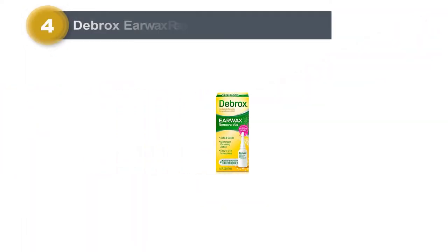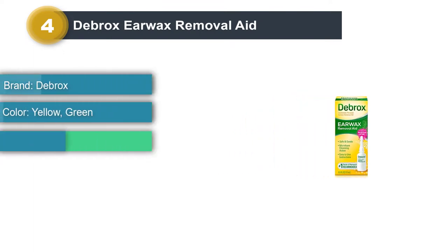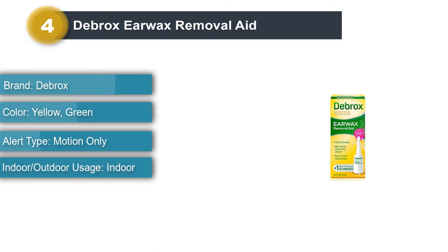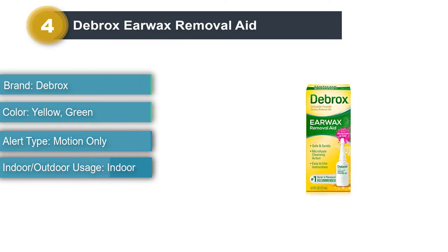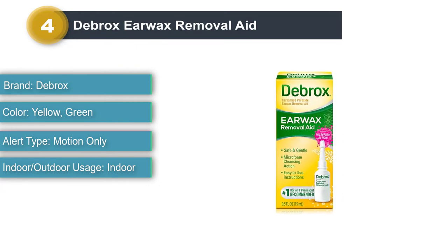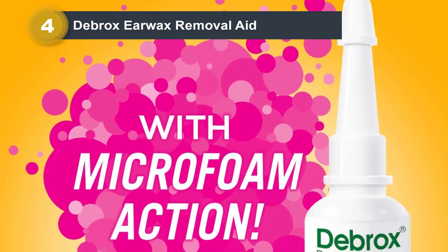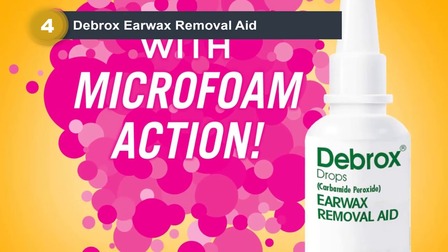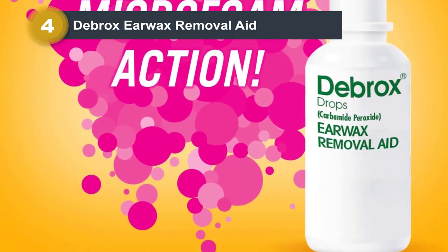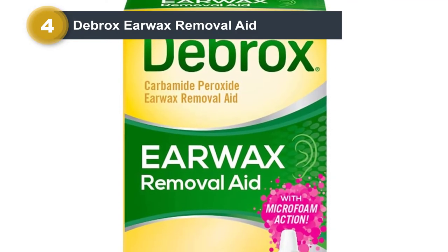Number 4: Debrox Ear Wax Removal Aid. This popular and affordable alternative to a pricey doctor's visit can help loosen the toughest ear wax. The active ingredient is the doctor-recommended carbamide peroxide, and users can expect a foaming, crackling, fizzing sound and feeling when they try it. This simply means it's working well and should not be alarming. The formula claims to be non-irritating, and it's one of the easiest use processes for earwax removal.